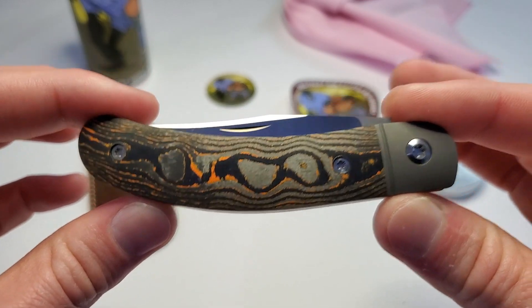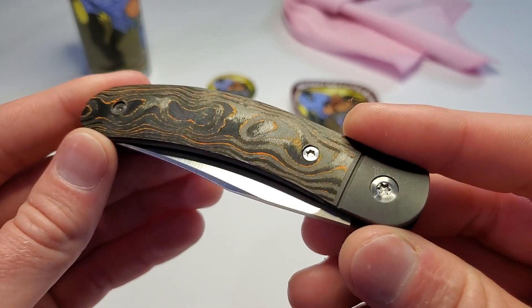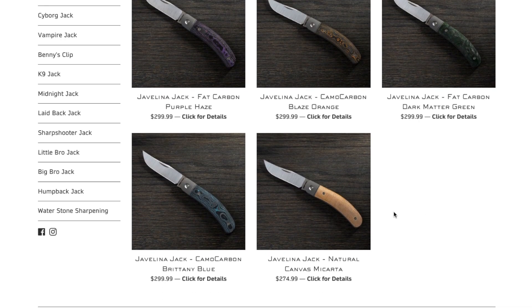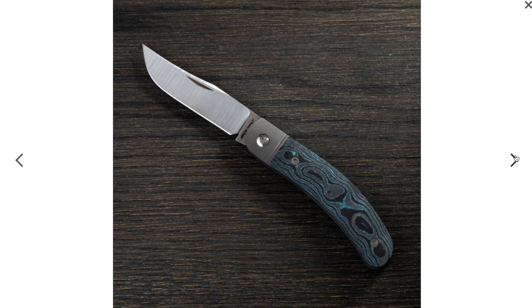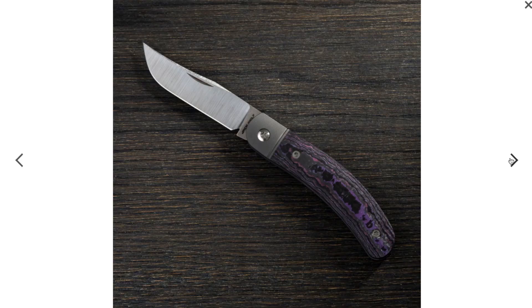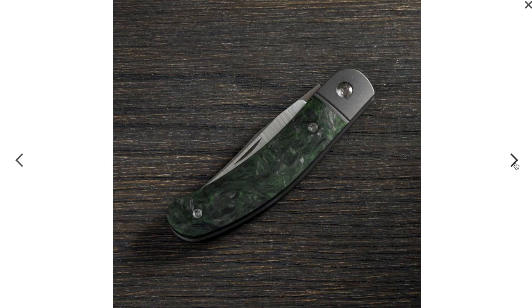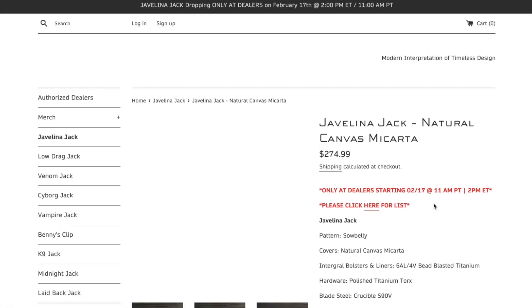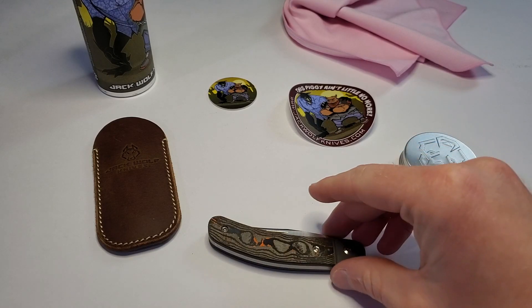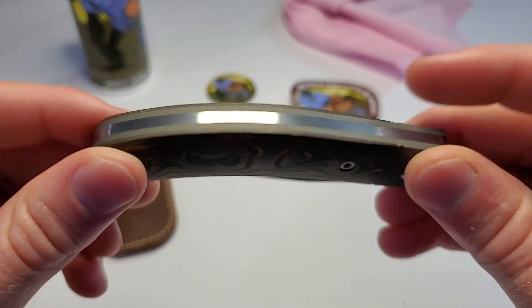This is the Camo Carbon Blaze Orange, and I think it looks amazing. There are two Camo Carbon versions: this one, the Blaze Orange, and the Brittany Blue, which looks really nice as well. Two Fat Carbon models — the Purple Haze and Dark Matter Green. And then one Micarta version, a natural canvas Micarta. They all look freaking amazing, but I'm pretty stoked with this version right here.